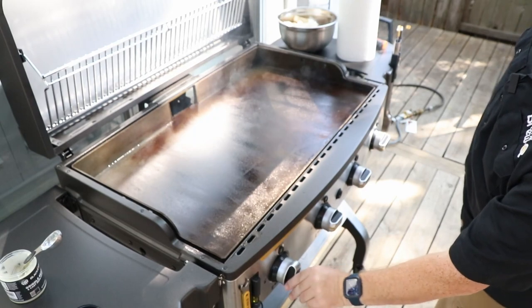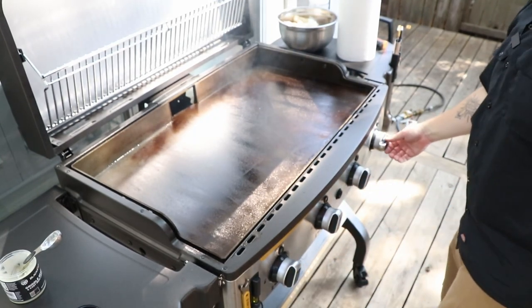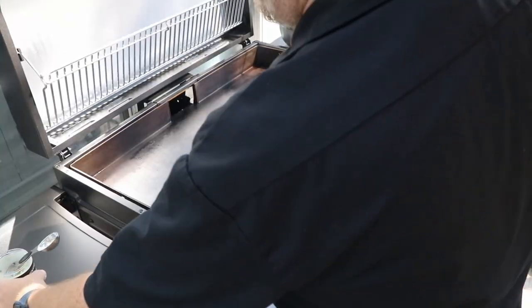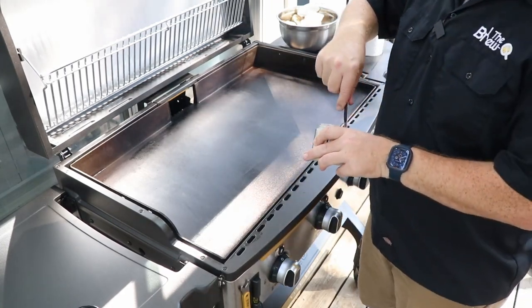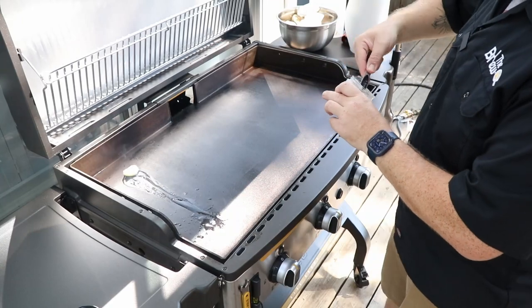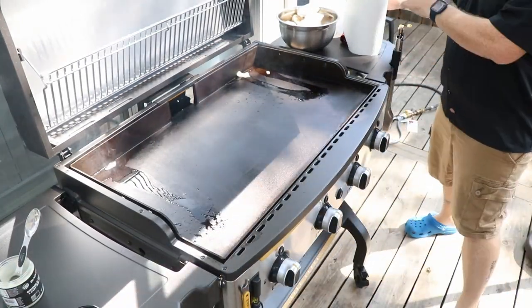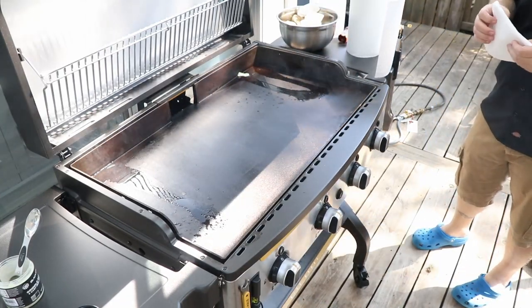I'm going to kick it back up to high on all of them and let it burn in. We'll do one more coat. Coat number three — you can see it's gotten really nice and dark all around. That's how it should look. This coat is going to be a thin one as well.